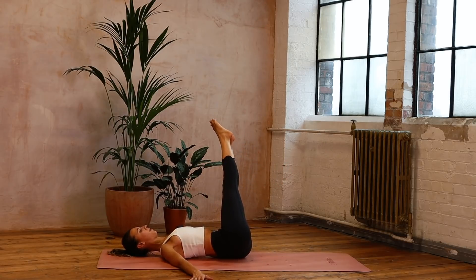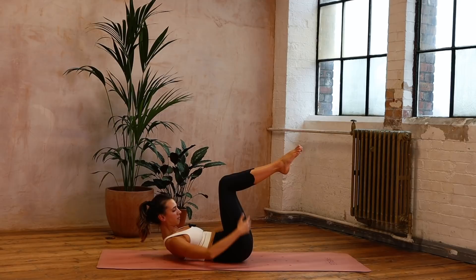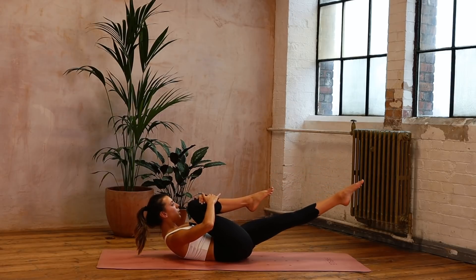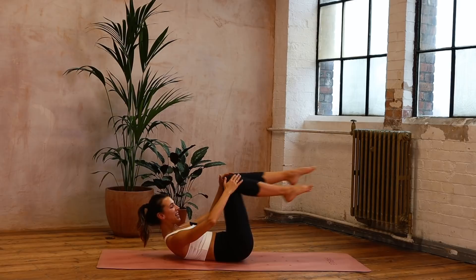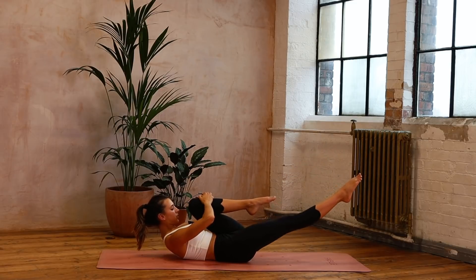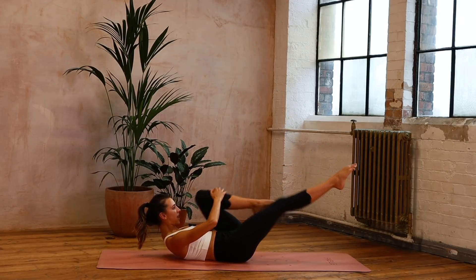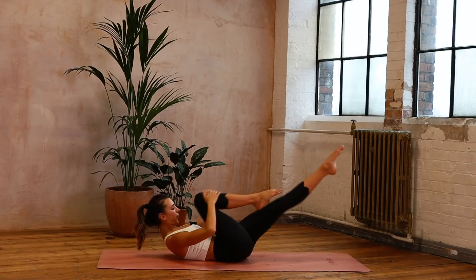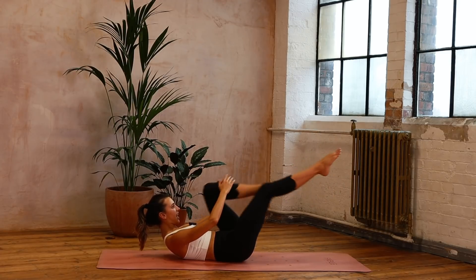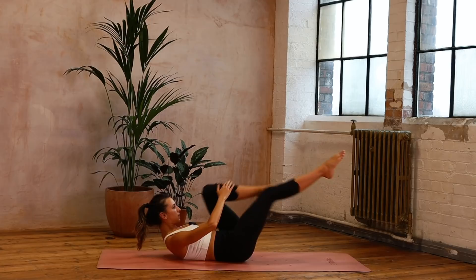So we're going to come into series of five. Come up, nod the chin towards the chest, curling forwards. Just make sure your pelvis is nice and balanced. Right knee comes all the way in, left leg comes away, then we change and change and change — reaching through those legs. We've got 20. Just use that breath — maybe inhale, inhale, exhale, exhale. Ten, nine, eight — curl up — seven, six, five, four, three, two, and one. Little rest.